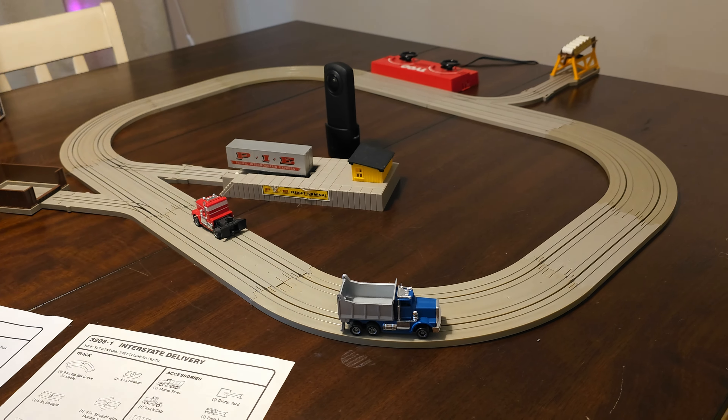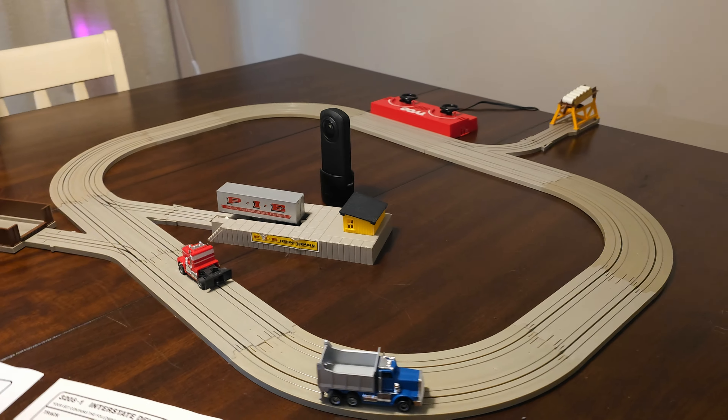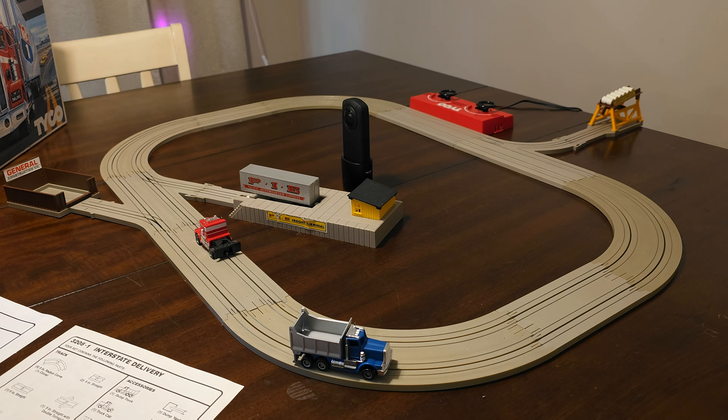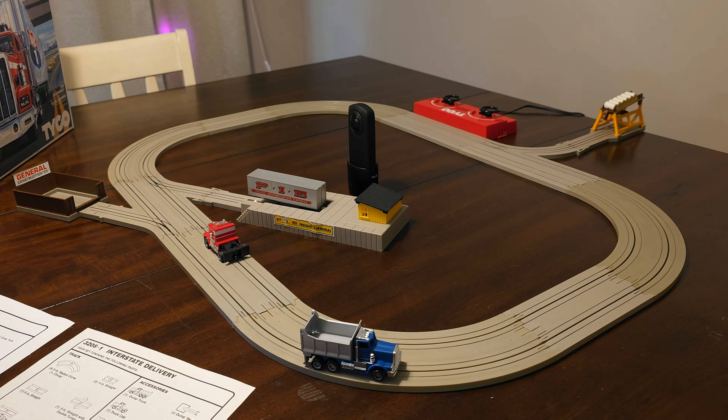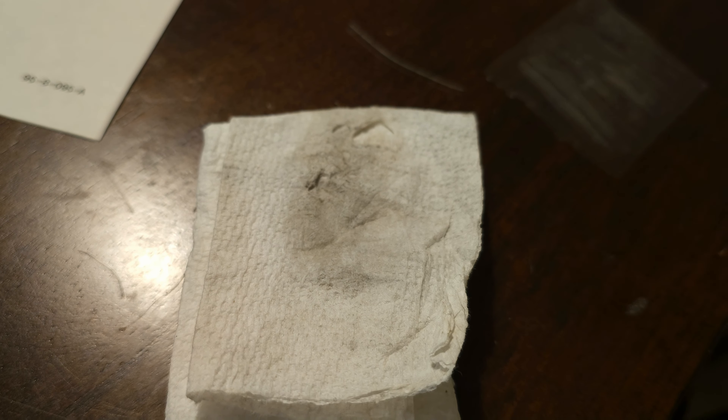First of all, if you noticed when we began the video, these trucks ran very smoothly. We have some tips on our website and videos that show you how to restore your sets to original condition. One of the biggest things you can do — as you can see, this set has already been refurbished — look how dirty the track was, and this is from the tires.